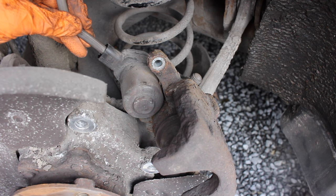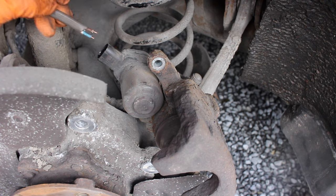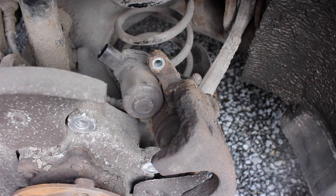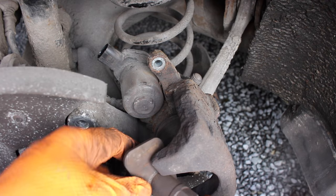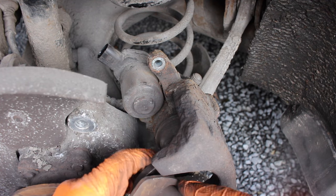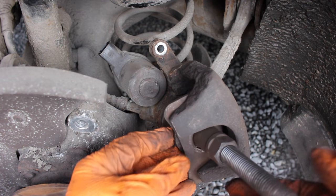Now we can hear the motor retracting — it takes about 10 seconds or so and then we'll hear it bottom out. When it's fully in, there we go, it's stopped by itself. Now using our traditional tool we will be able to retract the piston as normal.